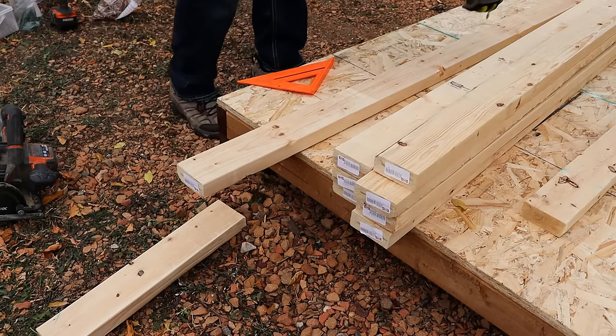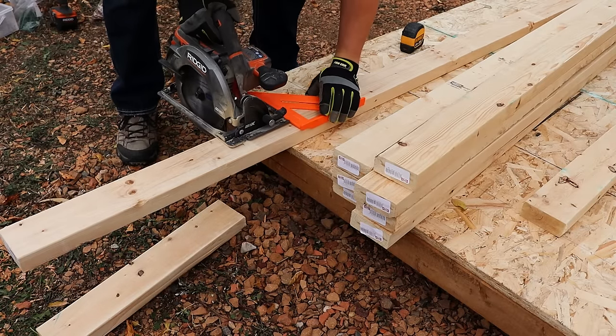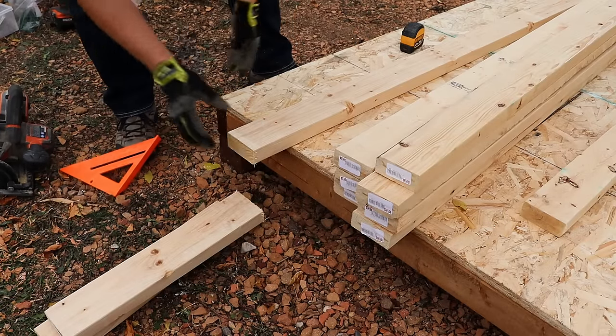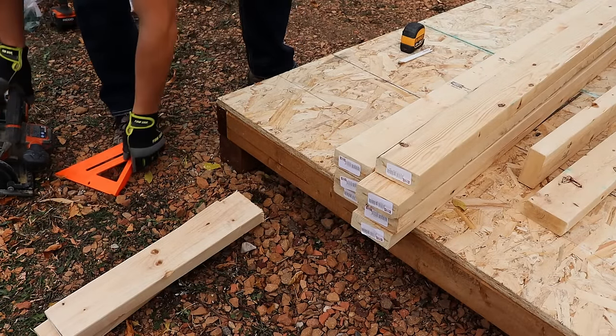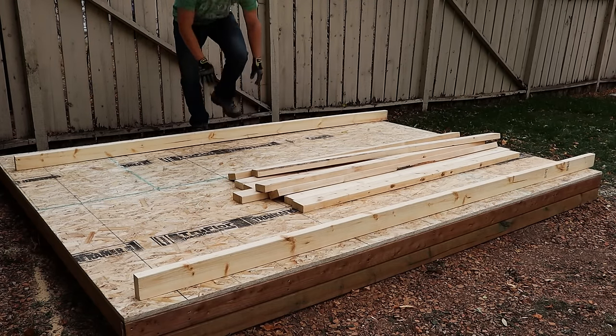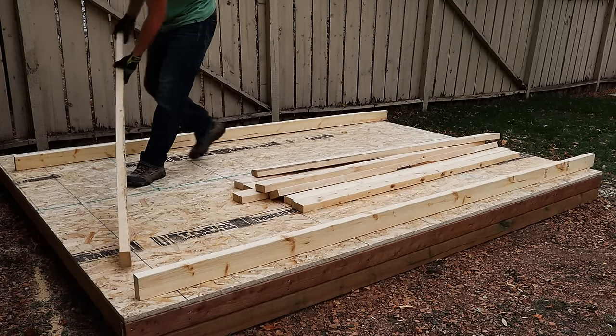Make sure you reset the depth of your blade after cutting your plywood flooring, because otherwise you look stupid like me. One nice thing about building a shed like this is it is a super limited tools build — really all you need is a tape measure, pencil, square, saw, and a drill, and you can build this entire shed. Once we got all of our studs cut, we can mark our top and bottom plates apart. Make sure not to twist them so that way all the marks still line up.